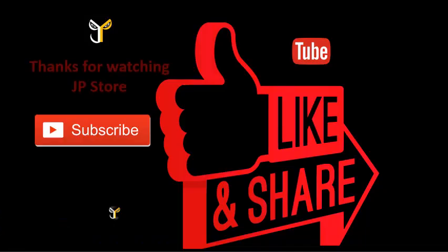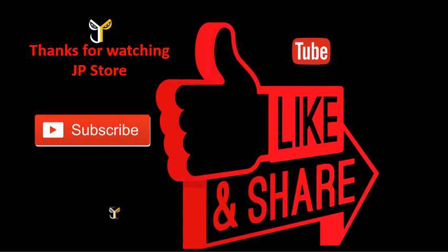We'll be right back. Thanks for watching J.P. Store. Please do subscribe, like, and share.